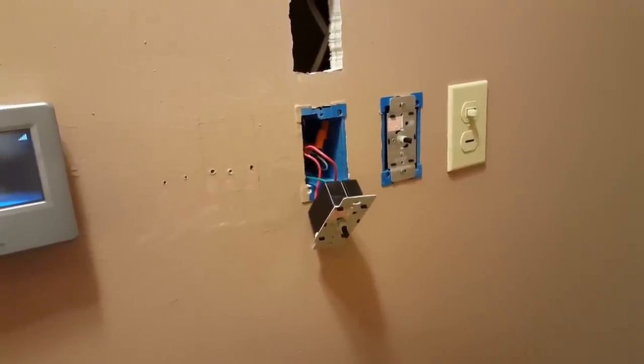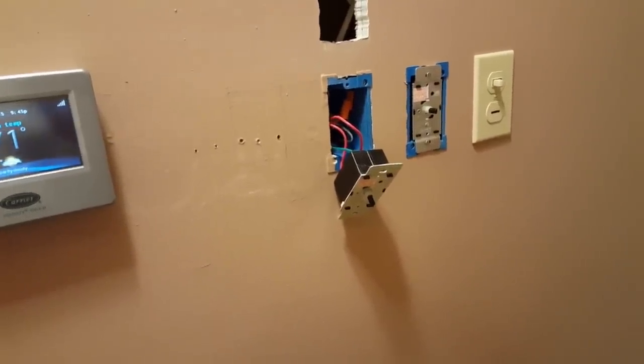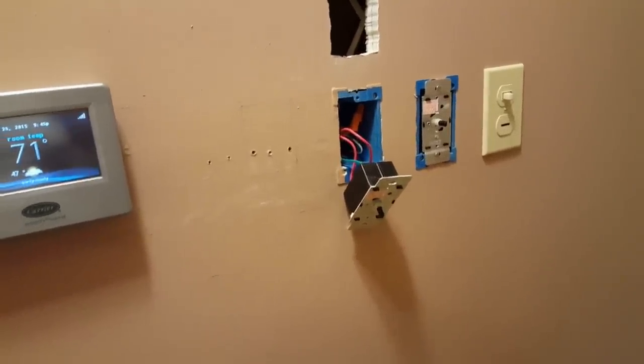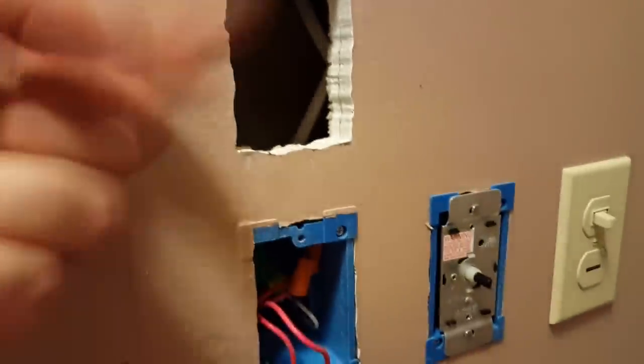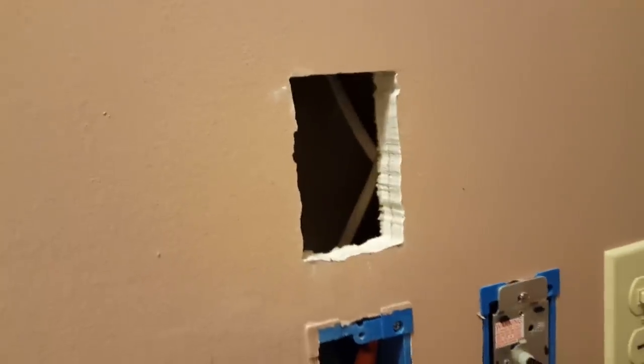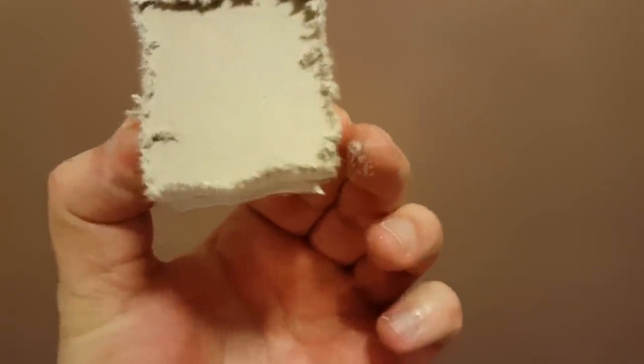For those of you who don't know, I have plaster walls. This house was built in 1971. The walls are about an inch thick, and they're like concrete with a wire mesh in there — here's a sample right here. That's why I can't use a stud finder, because it just won't detect the studs because of that wire mesh.